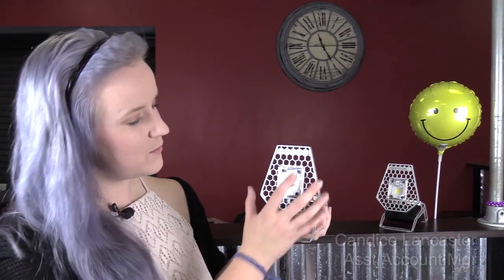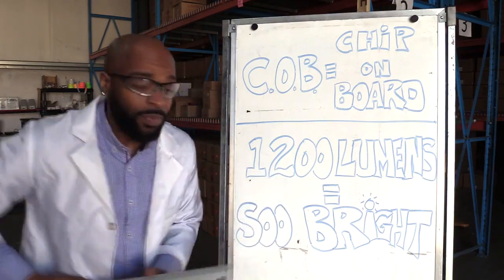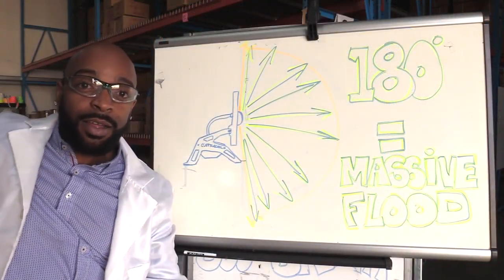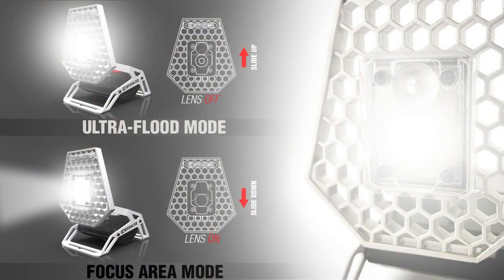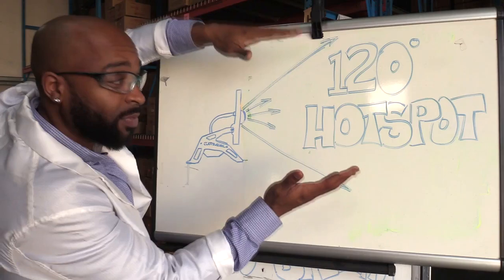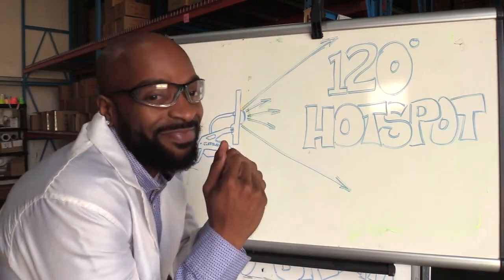The Rover features a very unique variable lens. When the lens is in the up position, the COB LED produces over 1,200 lumens of light and spreads at nearly 180 degrees, creating a massive flood of light. Slide the variable lens over the LED and this will focus the light to about 120 degrees, adding more of a hot spot, which will project the light a little further if you desire it.